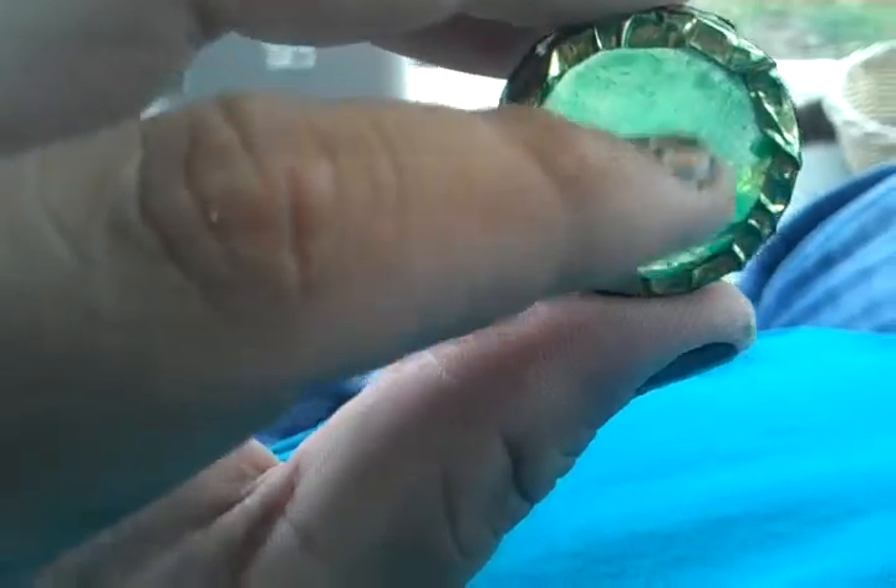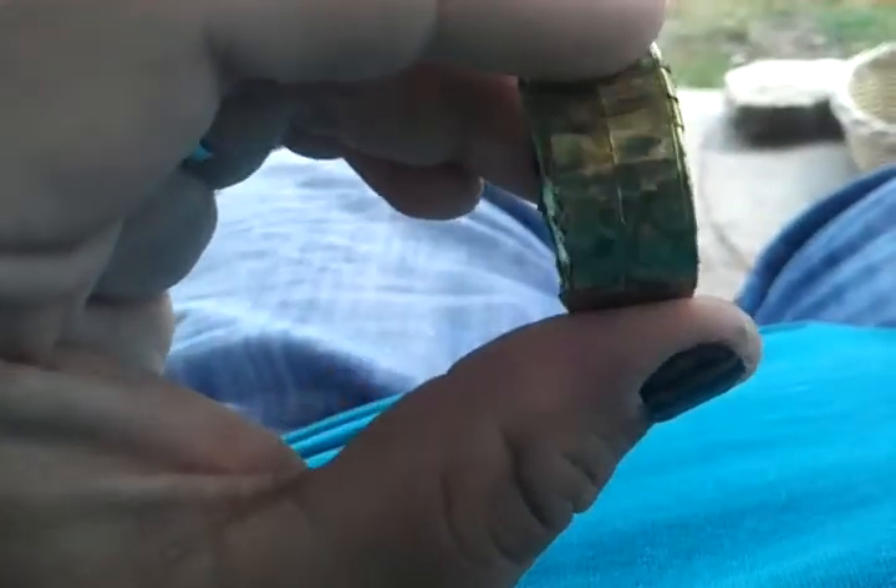It wasn't quite the green I wanted, so I painted it with glue mixed with coloring, which is what I did for the patina. You only see the lines and stuff from the tape when you get right up close.